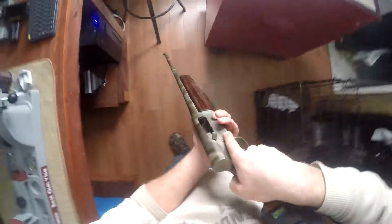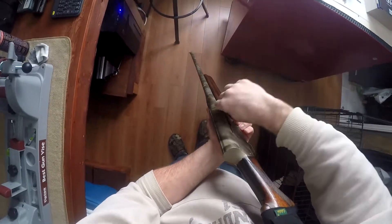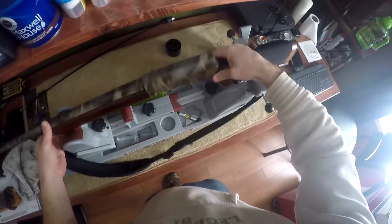Now it's fully reassembled. We can close the action either by slowly releasing or doing a fast release. That is how you clean a Browning Auto 5. Hope you enjoyed — please subscribe.